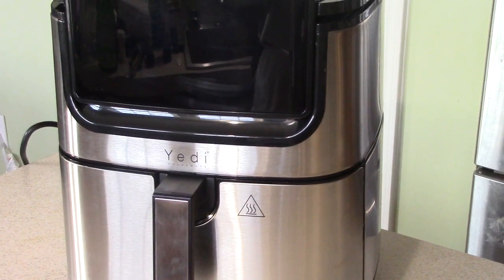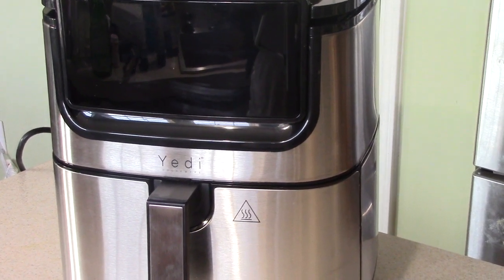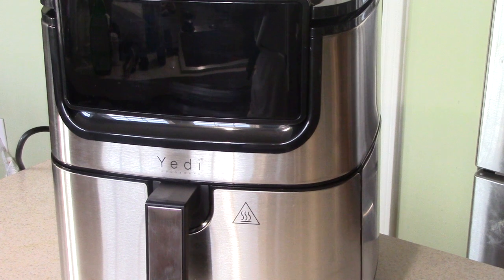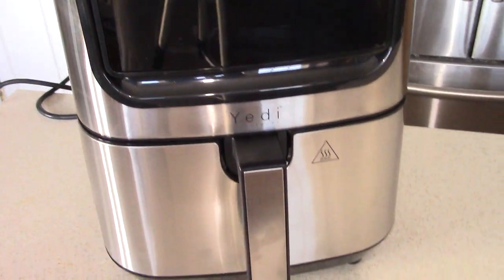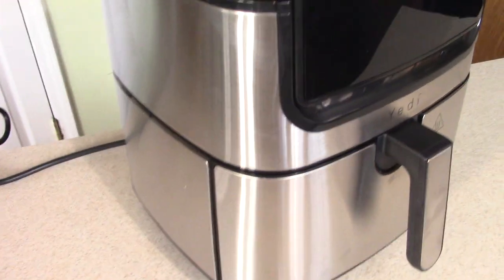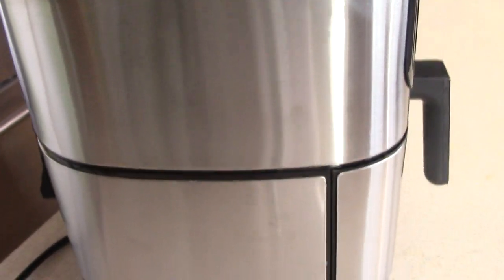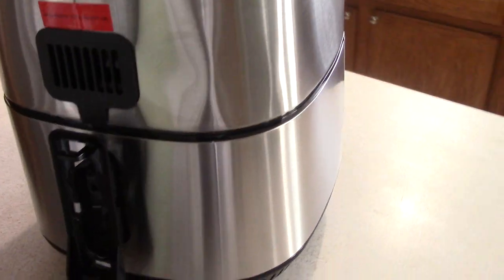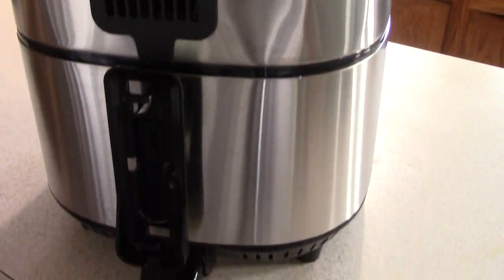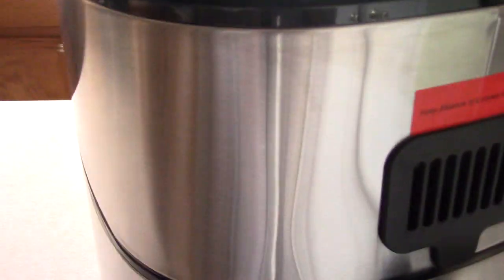What's up YouTube, this is Cooking with Doug and what you see here is my unboxing of my brand new Yeti 6.8 quart 1700 watt air fryer. I got this on Amazon — it was $129, and there's also a $15 coupon available right now if you buy it. I don't know how long that's gonna last, so I'm giving you a little tour around the machine.